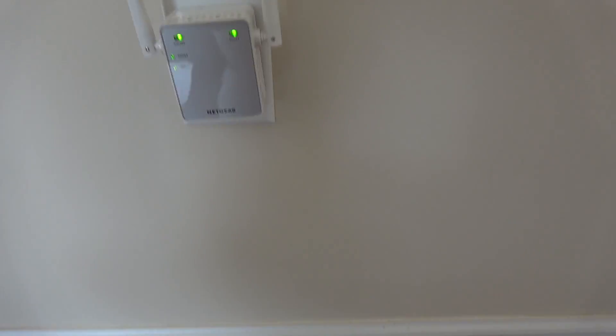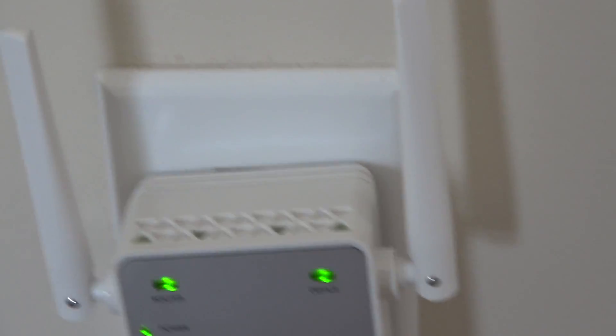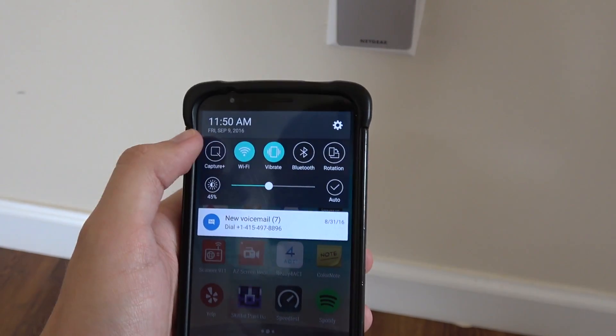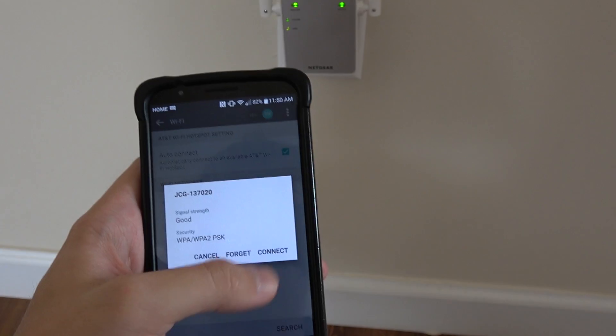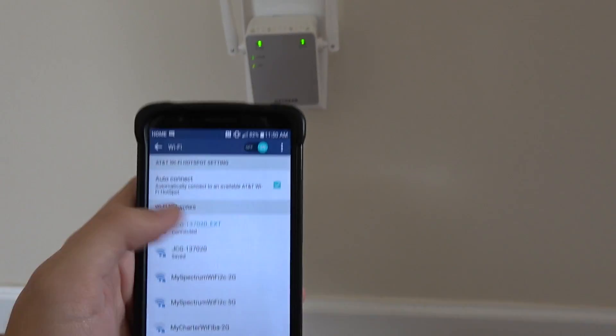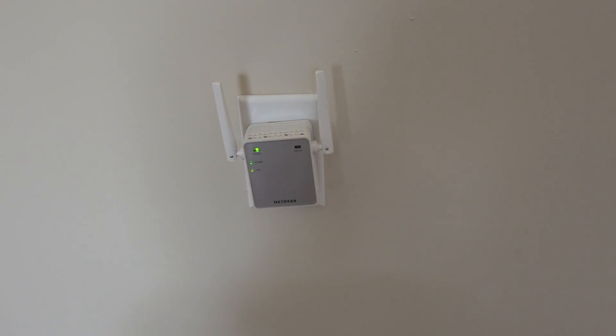Cool thing — it tells if there's any devices connected. See that? If I disconnect, it'll turn off. See that, almost instantly it turned off. It's not too much work.